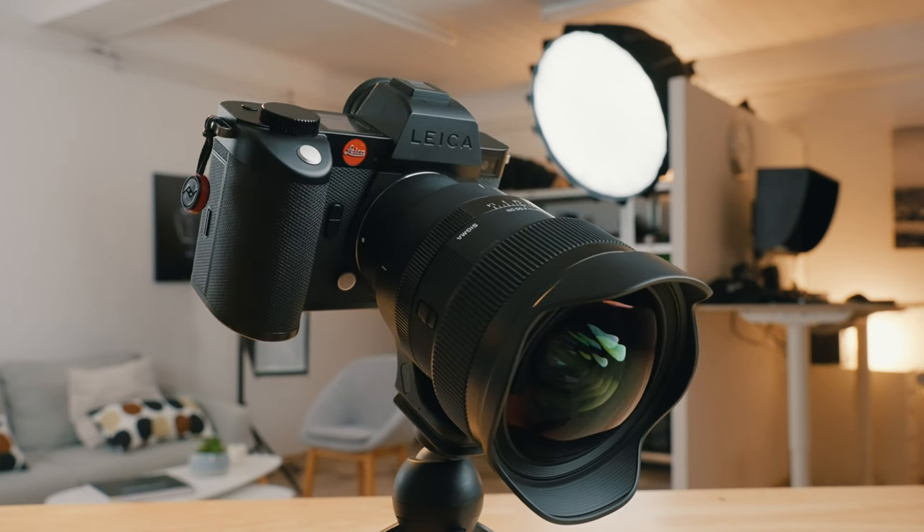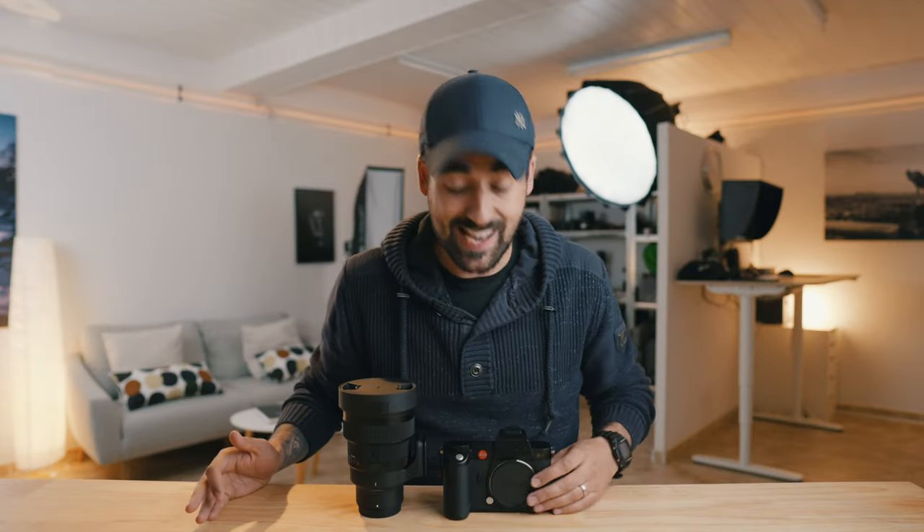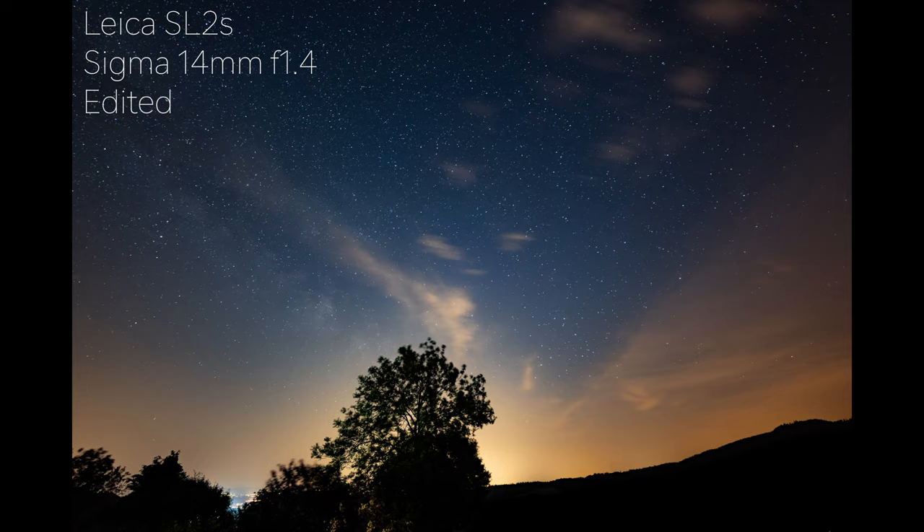Hey there, welcome and welcome back to my channel. This is Chris, I hope you're doing good. Today I'm going to talk about the Sigma 14mm f/1.4 for L mount, i.e. Panasonic and Leica. All the shots you're going to see in this video were shot with my Leica SL2S, which I think is very appropriate because this lens is mainly aimed towards astrophotography.